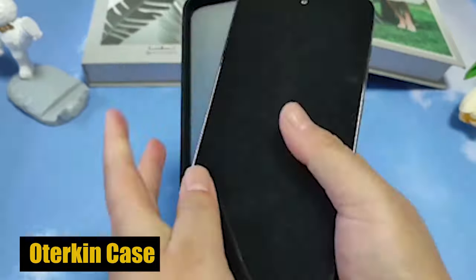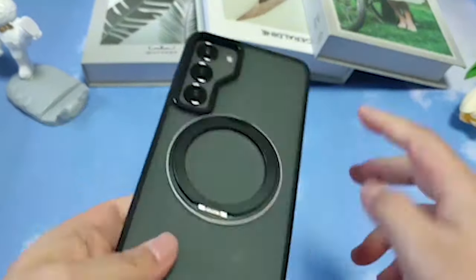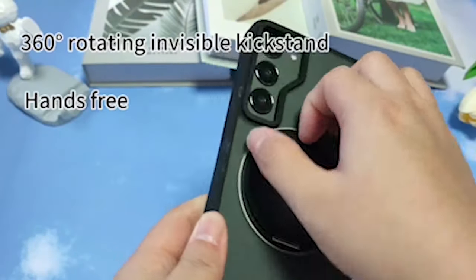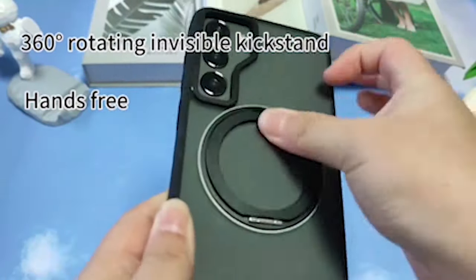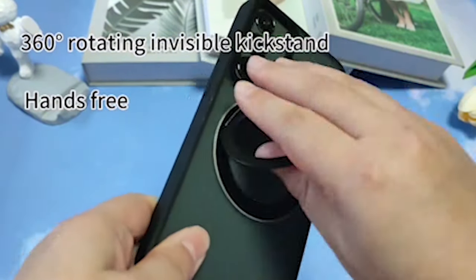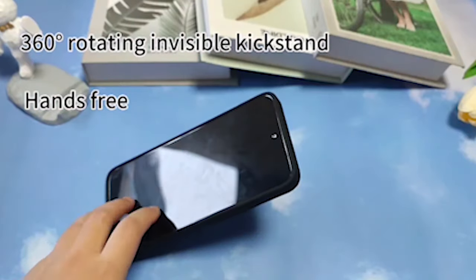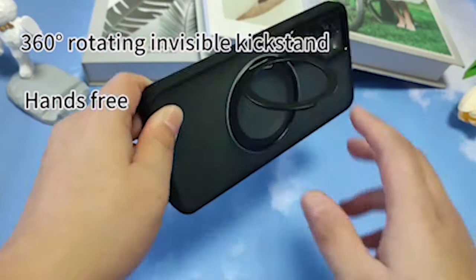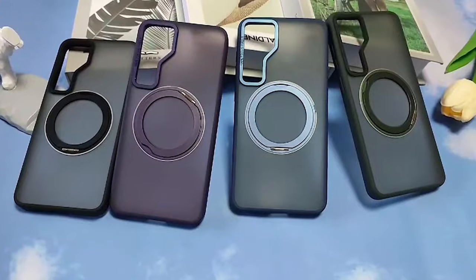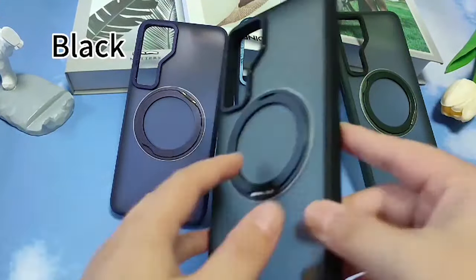Number 3: Odurkin Case. Crafted with precision, the Odurkin case features a new nanoscale electroplating coating and NAPA-finished soft rubber edges, combined with PC plus TPU materials. This unique combination gives the case a translucent matte gradient appearance while maintaining strong protective properties. Compared to traditional cases, this technology provides stronger anti-yellowing properties, showcasing the original beauty of the phone while offering a silky and luxurious touch.